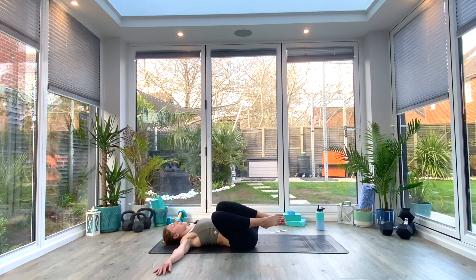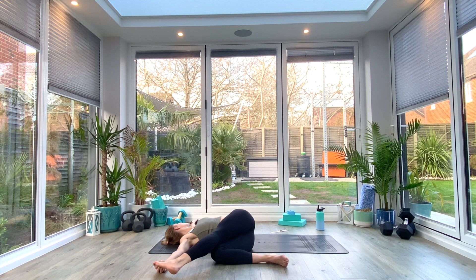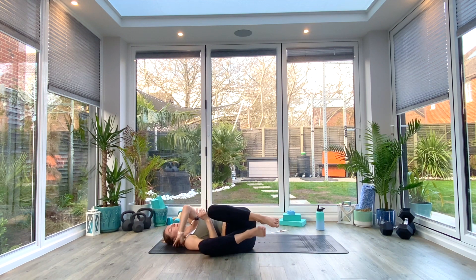Drop the knees as you exhale over to the right, inhale to lift and twist the head to look toward the left. You can again press down on the outer thigh, let gravity do the work, or extend that top leg. Five deep breaths, keeping those shoulders glued to the floor. Exhale, then gently release your foot if you're in that extended leg pose. Inhale to lift the knees back to center along with the head. Hug them in tight, rock from side to side, massage that lower back. Whenever you're ready, roll over onto the right side of your body and gently come all the way up to seated.